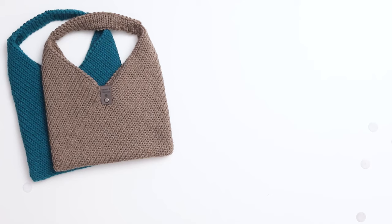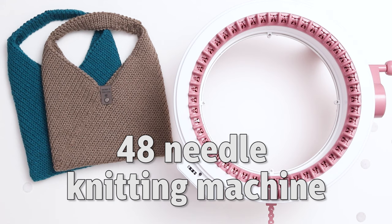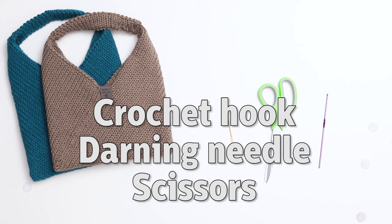Here are the supplies I'm using for this project: a 48-needle Centro Knitting Machine, Loops and Threads Impeccable yarn in the colors teal and barley, a crochet hook, a darning needle, a pair of scissors, stitch markers, and a knitting tag.